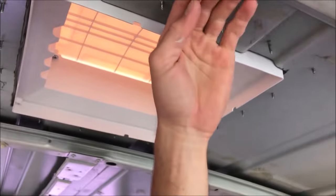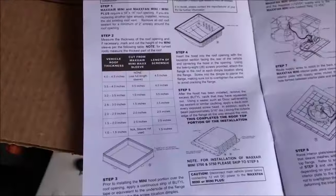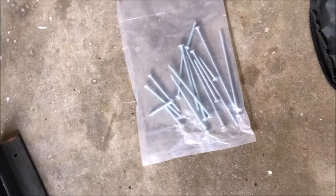Last thing is to measure the height of the roof — from the top down to the paneling. I only have about an inch and a half. The manual tells you how much to cut the sleeve. The sleeve fits in between the top of the vent and the bottom unit inside, which has the light and the fan, with the cover on top. For vehicle roof thickness of one to one and a half inches, the sleeve is not used and the screw length is inch and a half. We've got a little bag with inch and a half screws.